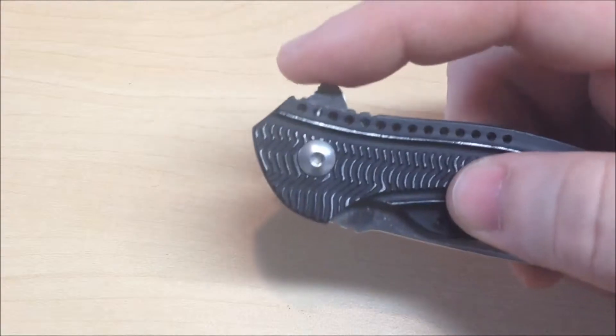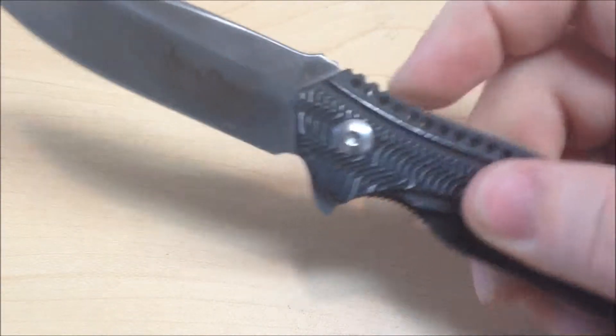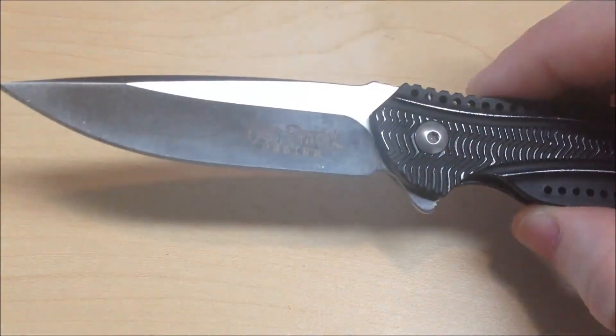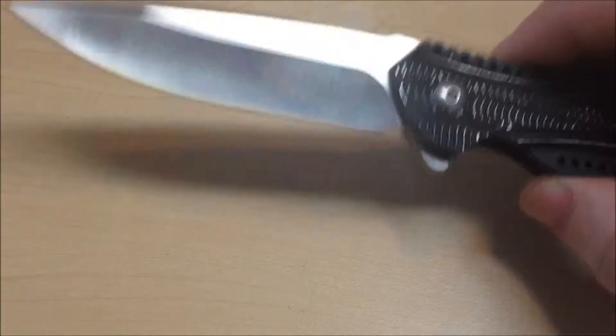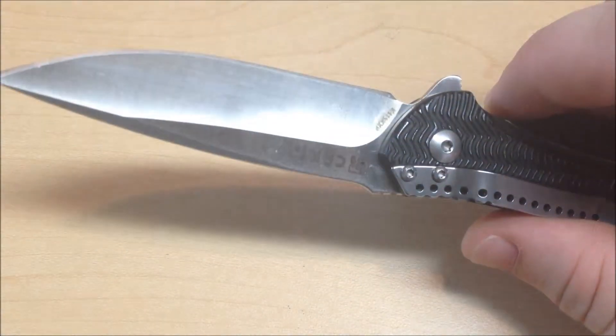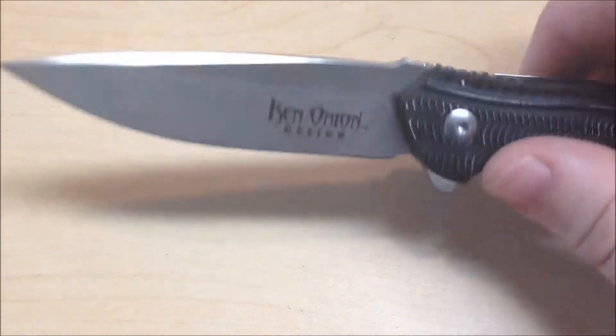If you notice, this has a flipper design, and it's a very fast flipper. I've never owned a flipper knife before, but this is very quick, very smooth. I like it a lot. Just based off this, I'm going to try some more flipper knives.